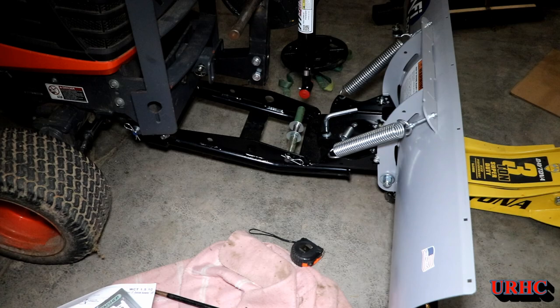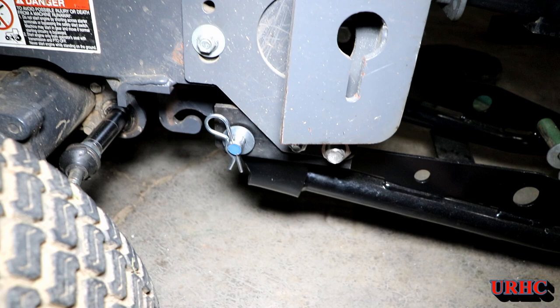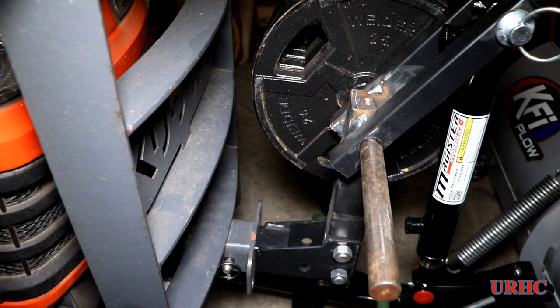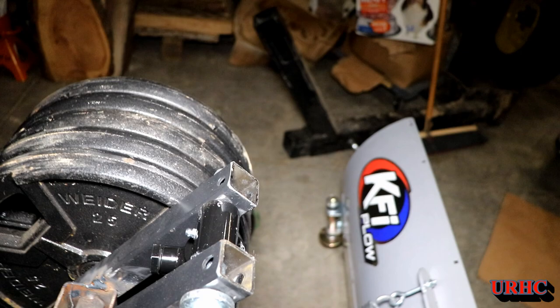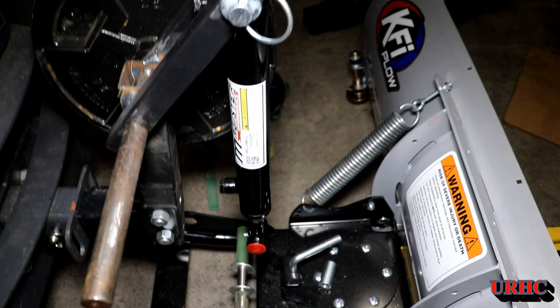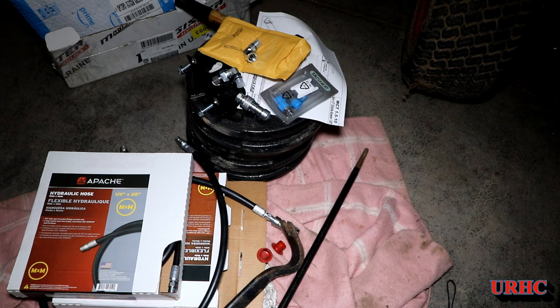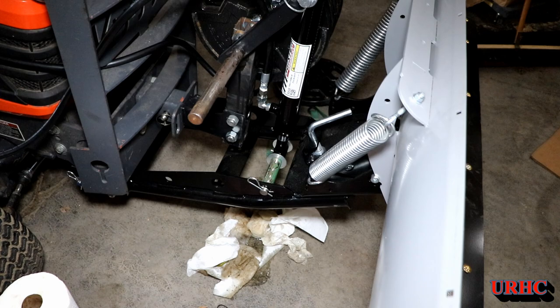Yesterday was the first day in a couple weeks I felt good enough to go outside and do anything. You can see I had to add some brackets and some extra holes to my push bumper. I took the weight bar I had made last year and welded on two pieces to mount a cylinder — I figured I'd go with hydraulics because I wanted to do some other things with hydraulics later. I ordered all the hydraulic parts from Amazon a while back, so they were just sitting there.